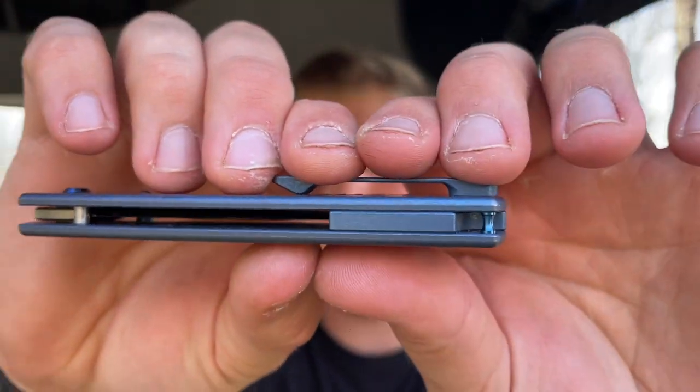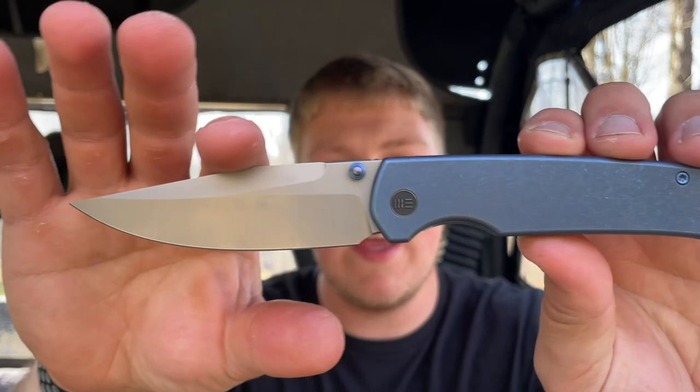That's the first thing I really want to point out — it really impressed me how thin this knife was. A lot of Ray's designs are very similar but different at the same time, but you guys can always pretty much tell when it's a Laconico design. It's a Laconico design — you can always kind of tell Ray's design language. I like a lot of his stuff. It's very simple, very utilitarian, very flowing. I think the Evoke is very in line with that.